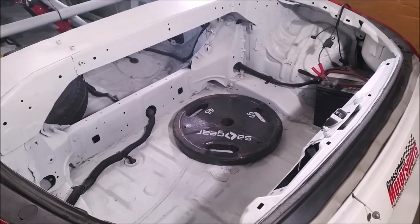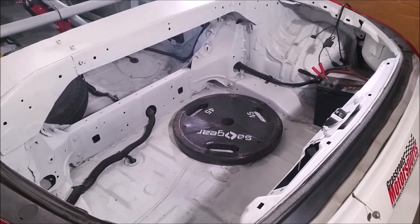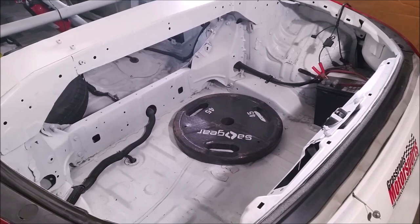Now that the holes are drilled, I have to figure out where to place the ballast. Just because the right rear wheel is the lightest doesn't mean I want to pile 75 pounds in the rear corner - I want to distribute it a bit. I also do not want to put it too far back; I want it over the rear axle. If I put too much weight behind the rear axle, while all four wheels might be equal, it's going to act like a pendulum, and I don't want that.